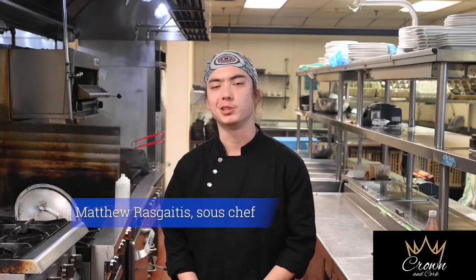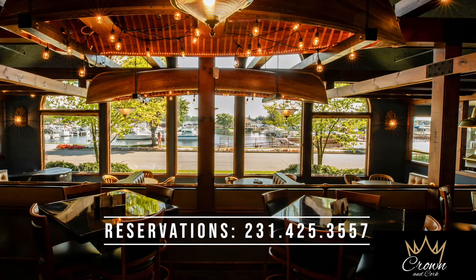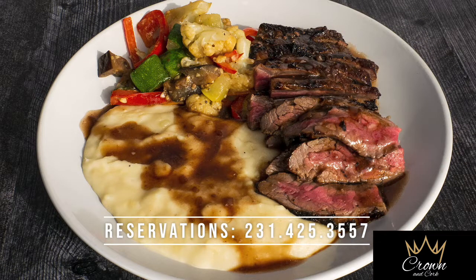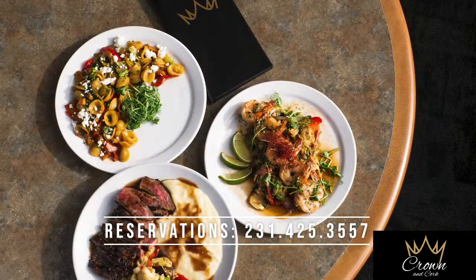I'm Matthew Raskatis, I'm the sous chef here at Crown & Cork. Today we're going to be walking through the Fala Racchiette. I started here when it was opening up and saw advertisements. My mother works with Bryan Madsen and told me it's got a really nice place opening up, you should check it out. So I came down and haven't regretted it — been here since.